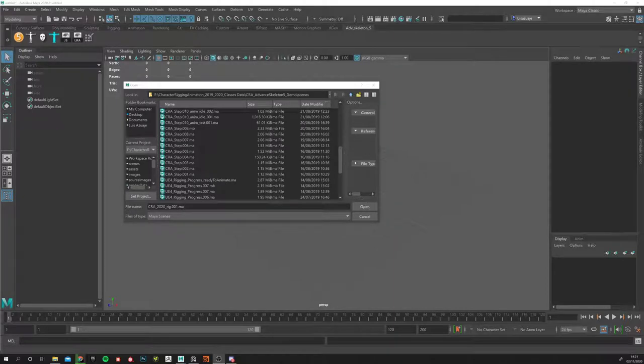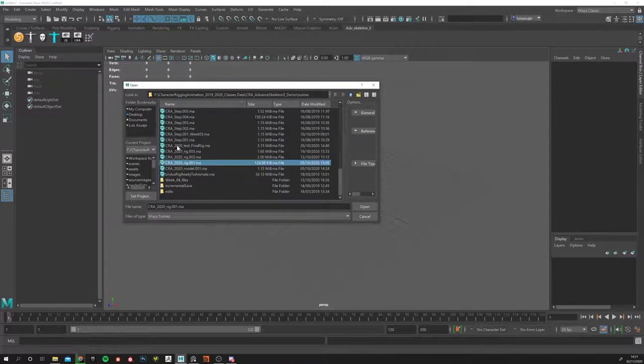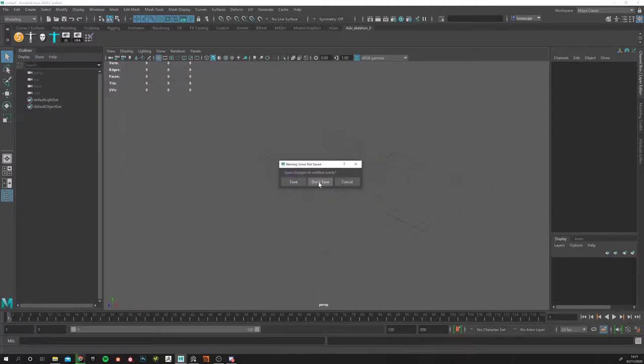Okay, I'm just going to go through the last stages of the rig because a lot of you are having issues with rigging and understanding what's happening under the hood. Let me see what I can start with — my files. Okay, 2020, I think we were somewhere around here.